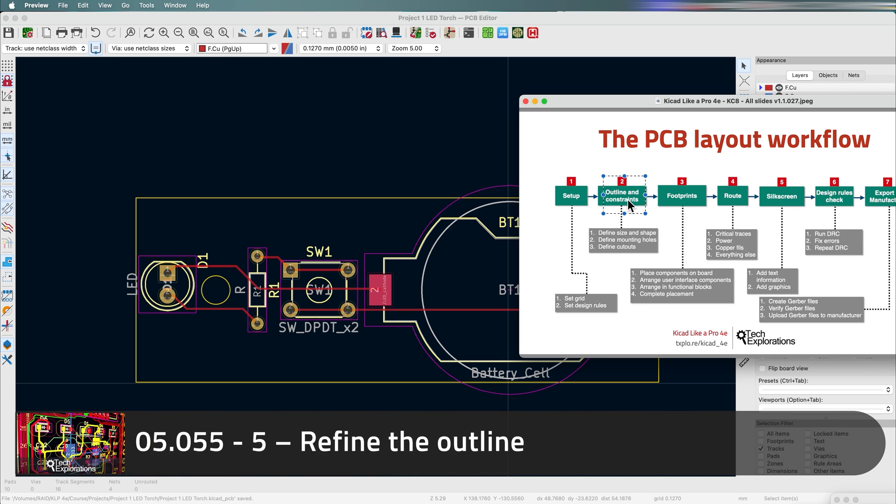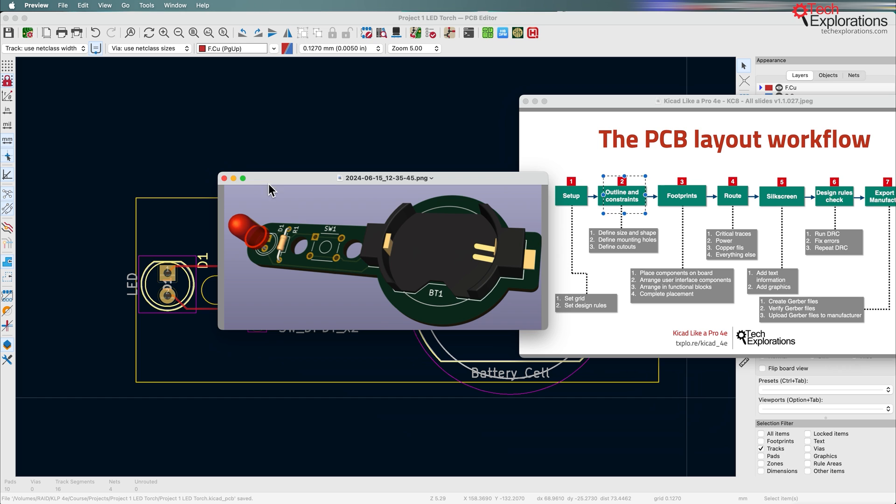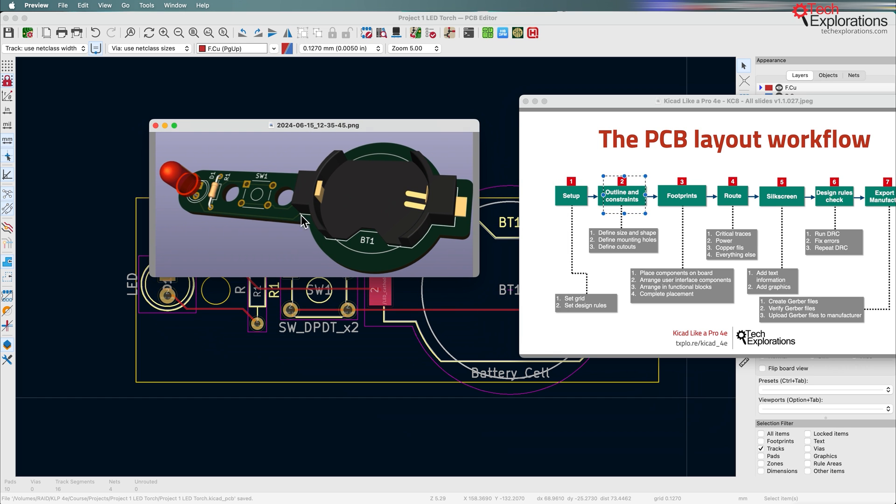In this lecture, we're going back to step two of the PCB layout workflow to refine the outline of the PCB. The goal is to have something that removes all sharp edges and corners, using rounded corners as much as possible, while also minimizing the amount of material needed to create and manufacture this PCB.